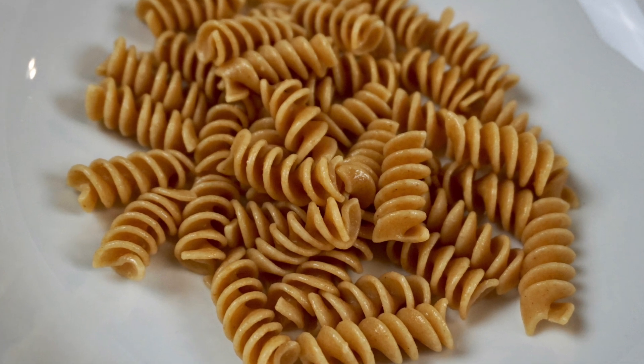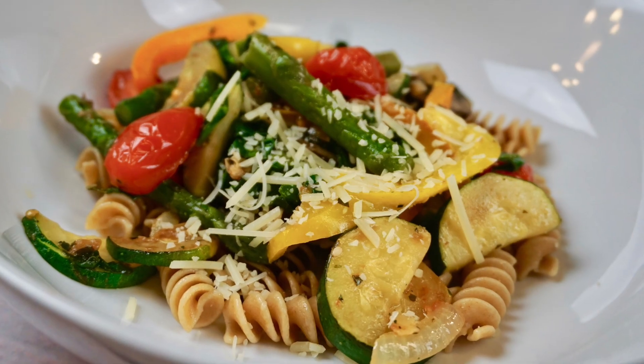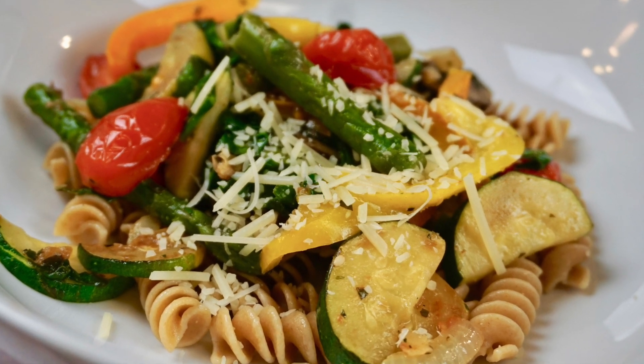Plate your pasta now and add your fresh vegetables and a really good cheese. You can also add your favorite protein to this dish.